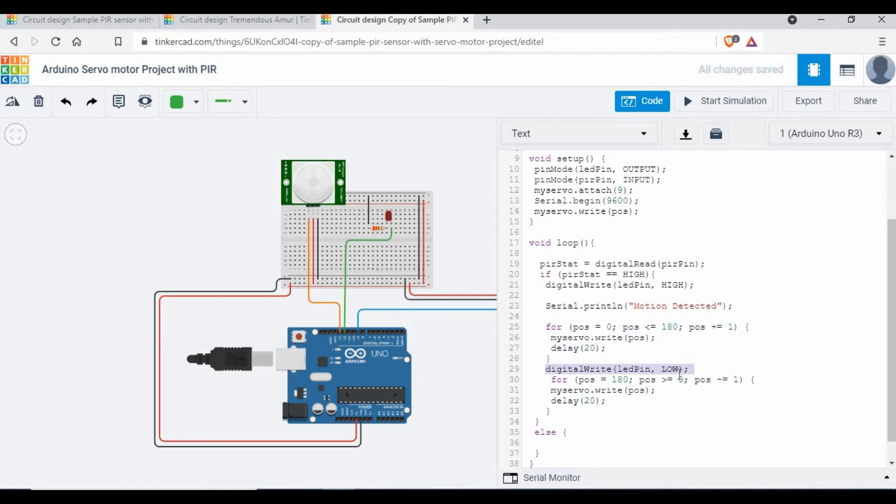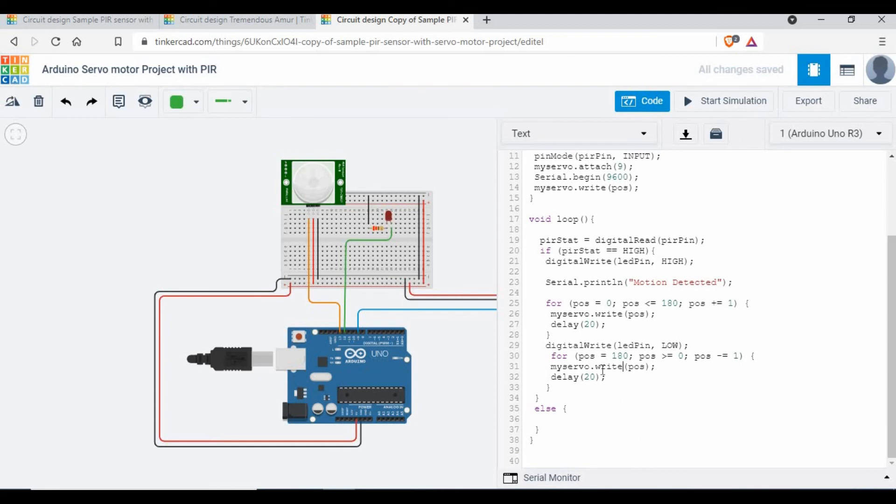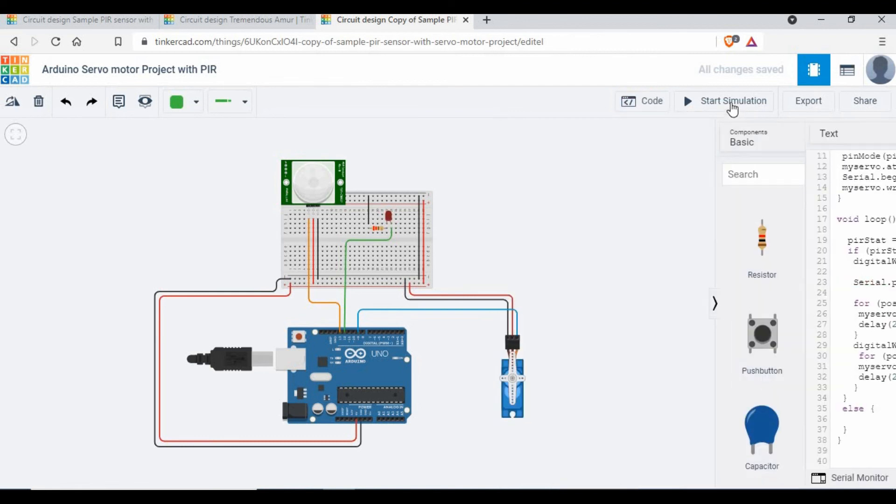After the door opens, we turn the LED off with `digitalWrite(ledPin, LOW)`, then use another `for` loop decrementing from 180 to 0 to close the door slowly. You could write directly to 0 but that would be a hard, fast close. Using the for loop gives a smooth motion. You can also adjust the delay value to make the door stay open longer if needed.